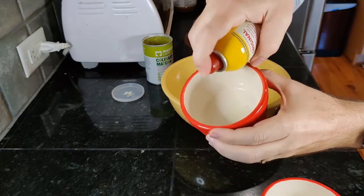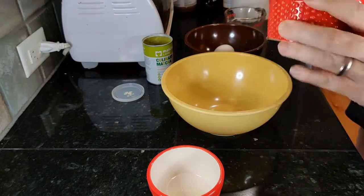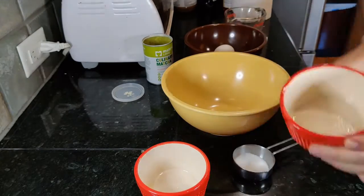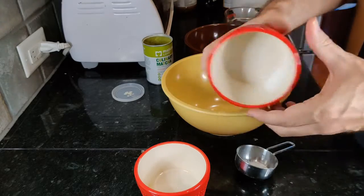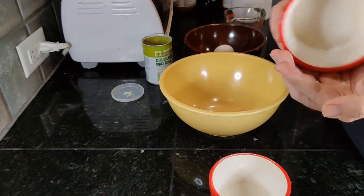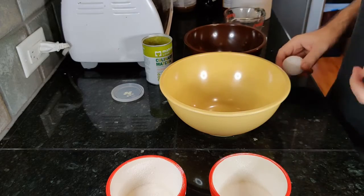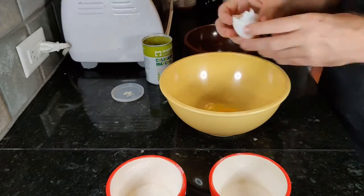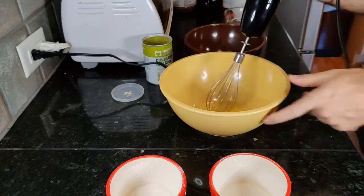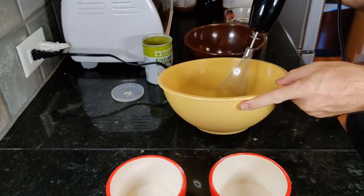Spray two ramekins with oil and spread it around, then sprinkle in some sugar to line them — this will help with removal later. Separate an egg: whites in one bowl, yolk in the other. Then whip the whites to stiff peaks.